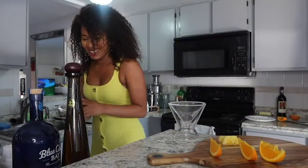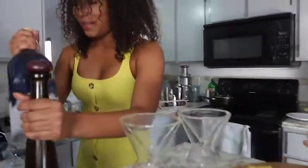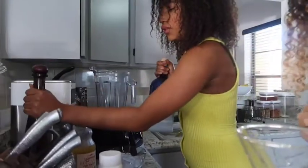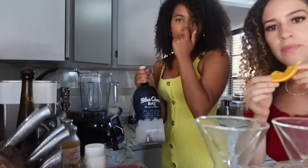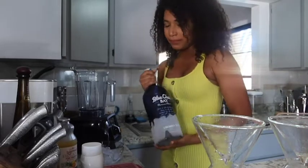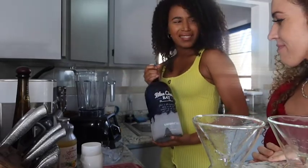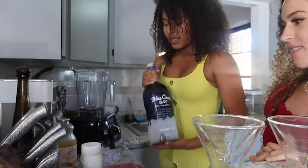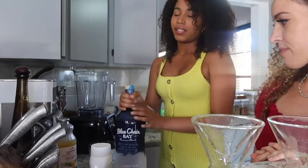On to the recipe! The alcohol we use for the pina colada is this Blue Chair Bay. You can use any rum, but we prefer the coconut flavor because it gives it that extra umph. You can find it at Publix or Walgreens — it's pretty easy to find. It's really great; you can even drink it chilled, it tastes amazing.